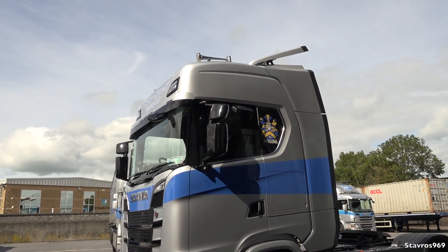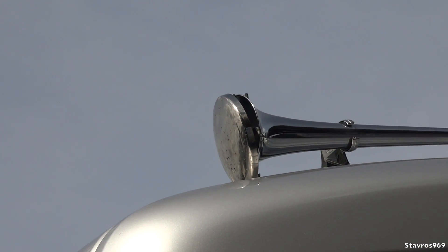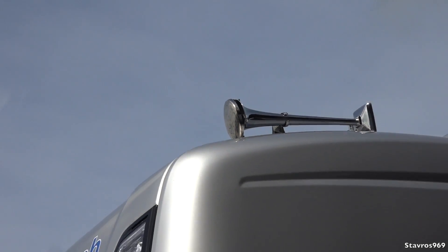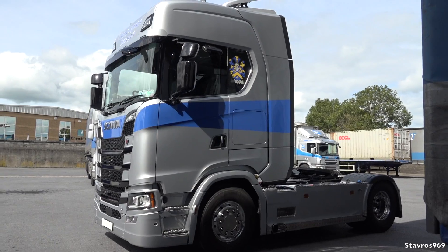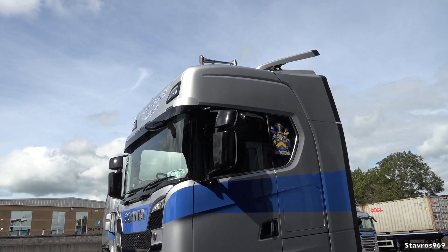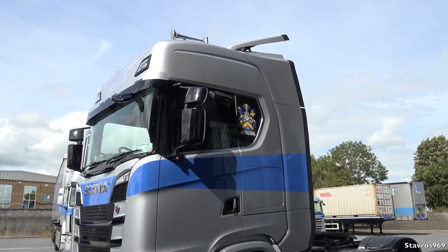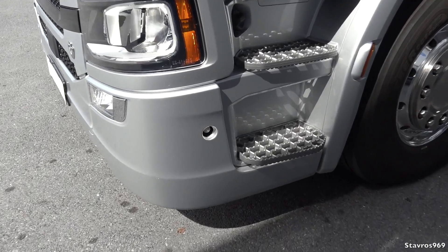If I zoom up on the top there, I need to fix the cover for the air horn — you can see it's a bit bent. Going down some country roads in Ireland, a lot of councils are not very good at clipping the tops of the trees and they damage all of the trucks, not just this one.